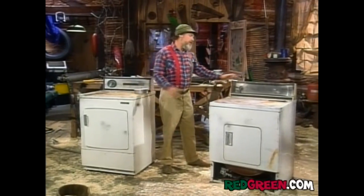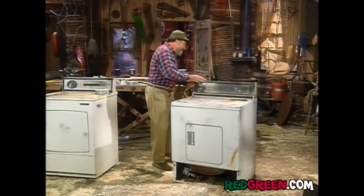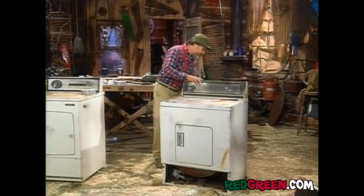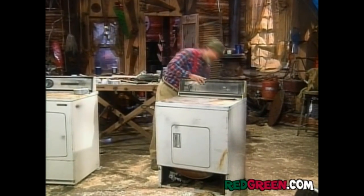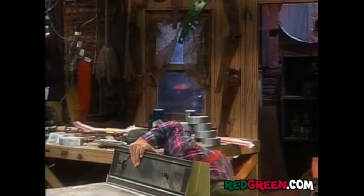Now what you've got to do with these units is you've got to plug up the exhaust on them so that the air will go where you want it to go. The vent is in the back here. I would suggest that you plug her up with a ball or even a small houseplant. Actually, these units already have a fair amount of lint built up in there. That'll do the job for us.